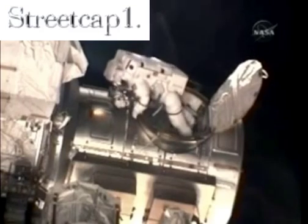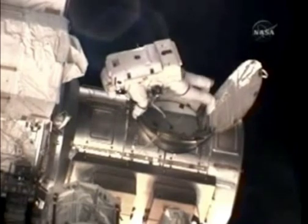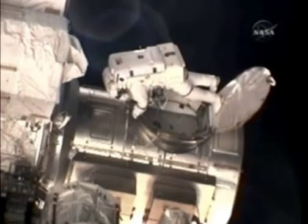Rick, you're going to exit and attach your safety to the aft airlock anchor point. Copy.